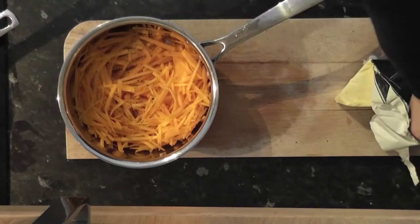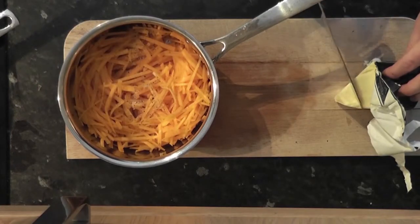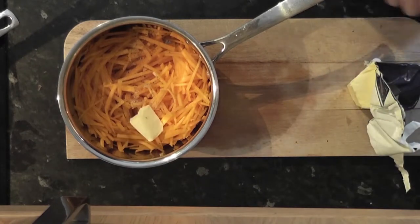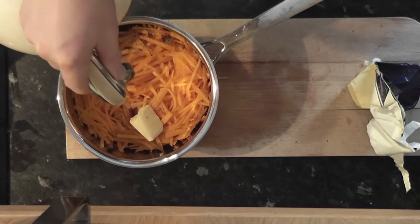If you're using spaghetti squash, just bake in a 180 degree oven for about 40 minutes until it's nice and soft. If like me you couldn't find spaghetti squash, butternut will do. I'm just going to steam that in a pan with a little bit of butter, salt and pepper.